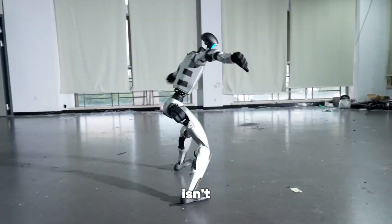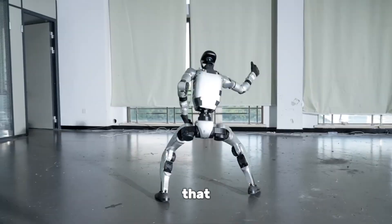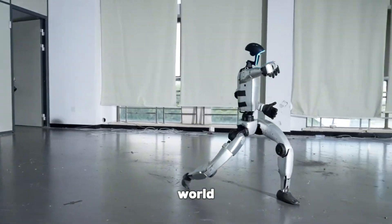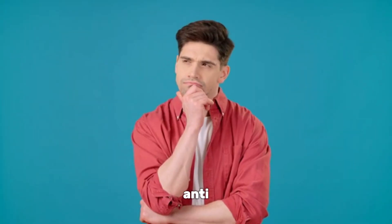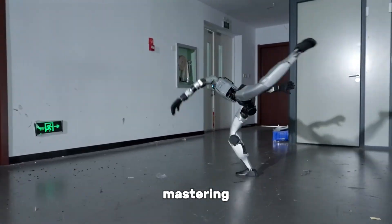Here's the catch — this isn't just about balance. It's about giving machines the kind of resilience that makes them practically useful in the real world. So how does this anti-gravity trick actually work? The G1 isn't cheating physics, it's mastering it.